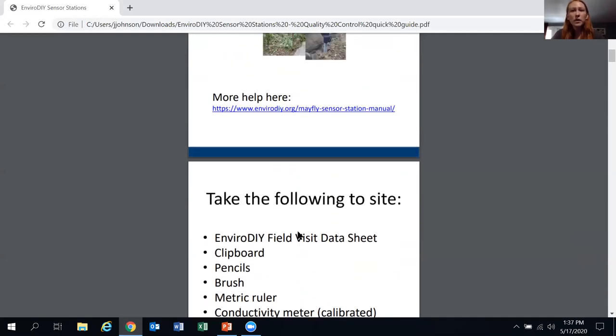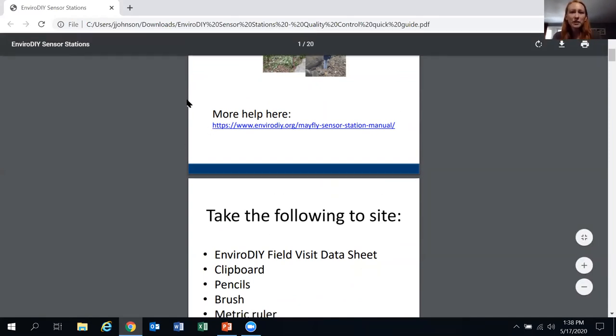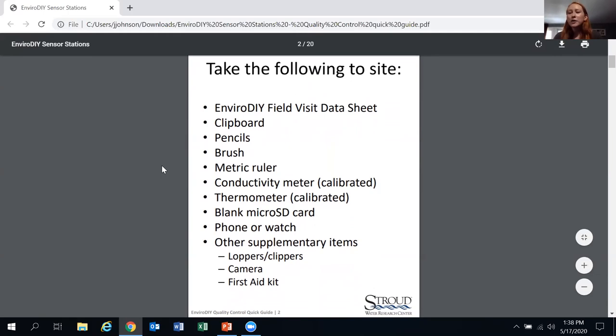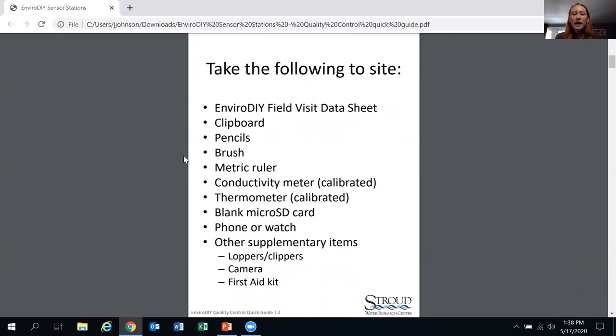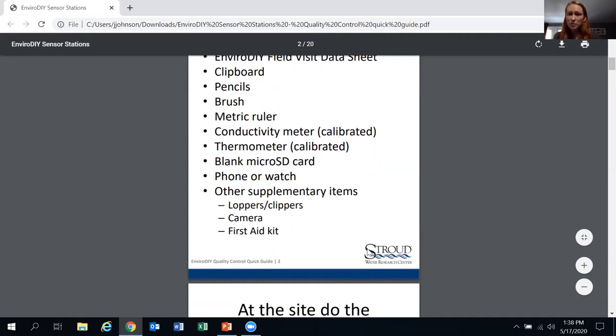What you want to bring to the site: most importantly, your visit data sheet and a pencil — you want to document everything in the field. Also bring your cleaning brush, a metric ruler, and handheld meters — these were included in QC kits given to stewards assigned to QC visits. Also bring a blank micro SD card and supplementary items.